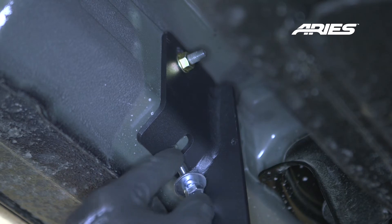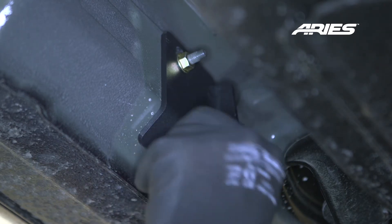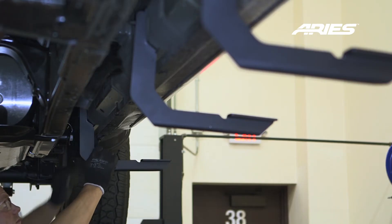Insert an 8mm hex bolt with locking and flat washer into the threaded mounting location. Snug the hardware, but do not fully tighten. Repeat this process for the other two brackets.